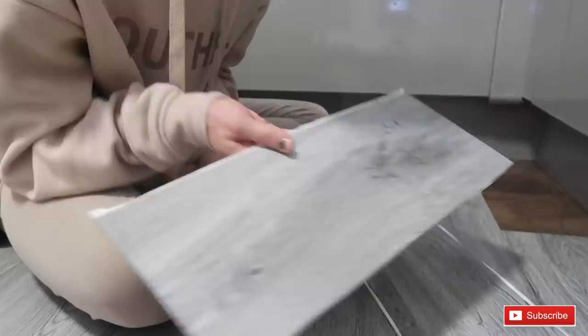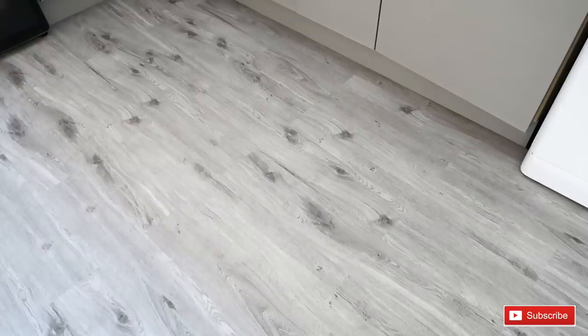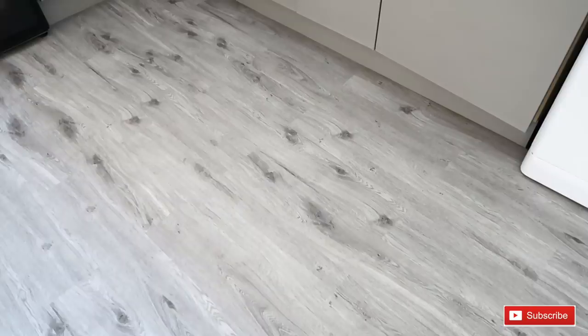This is the end result — how stunning does it look, and it was so easy to do! That's going to conclude today's video. If you liked it, please give me a big thumbs up, and if you haven't already, please subscribe. I'll see you in the next video — bye!